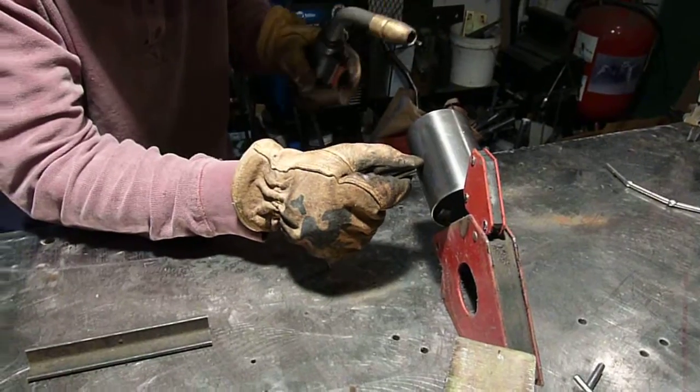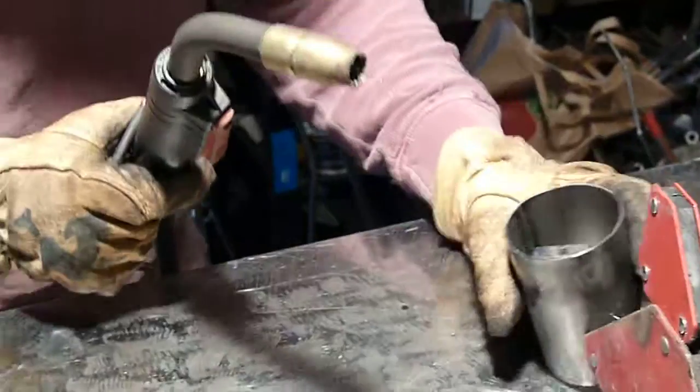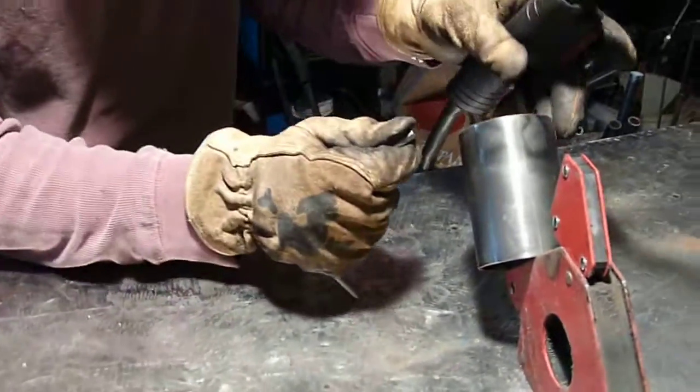The question is, can he find all the right tools? And can he avoid welding his thumb? Not going so well so far. Try it again there.